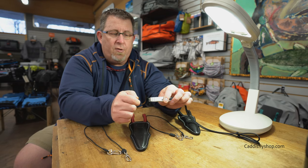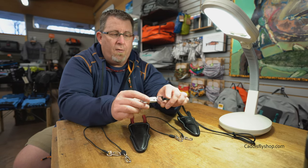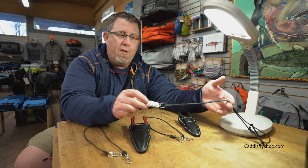The retail price on these new nippers is $120. They were available November 1st, 2018.